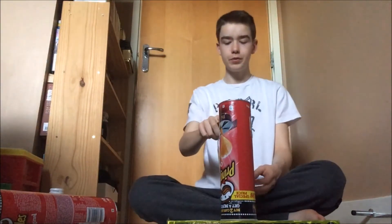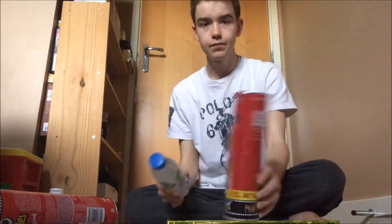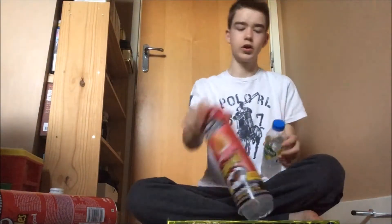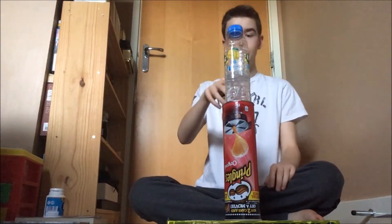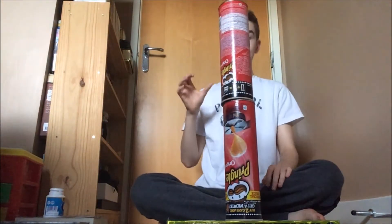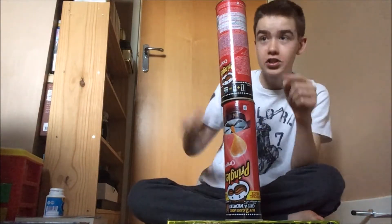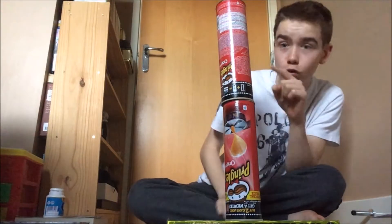Now we'll land one on top. Oh come on. That was first attempt — that was first attempt trying to flip the Pringle onto the bottle!